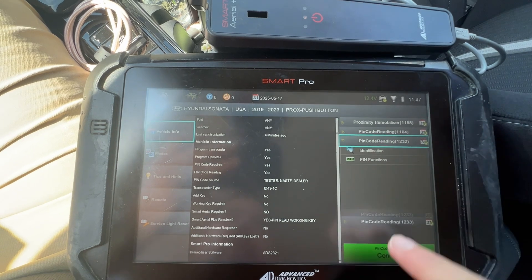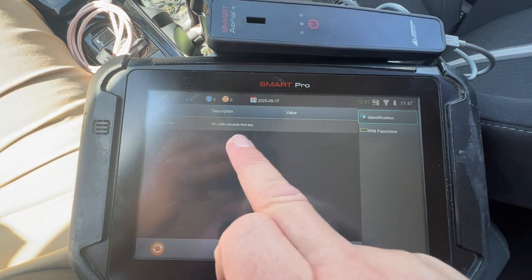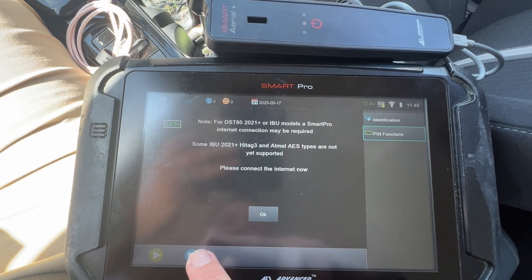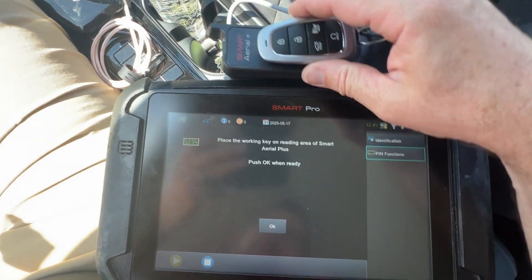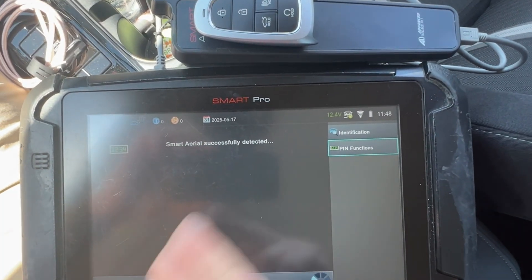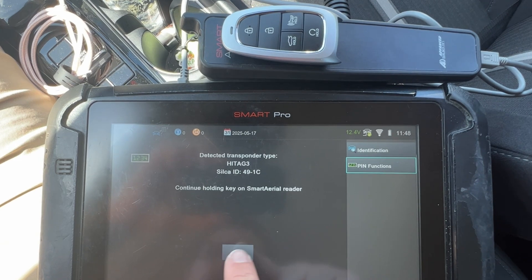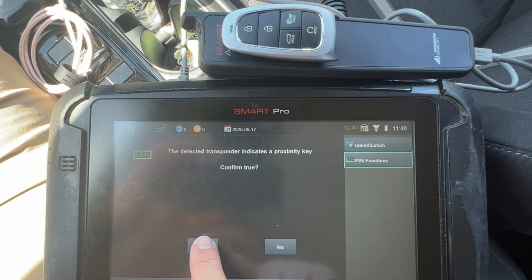It says Smart Aerial Plus required, which we have. Let's try - the top one, 1164, is going to pull from the vehicle, so let's do that one last. Let's try with the Smart Aerial first. Hooked with Wi-Fi, continue. We have a working key - yes, internet.